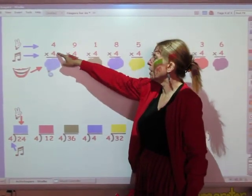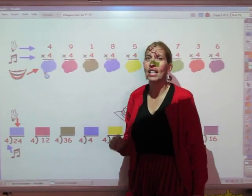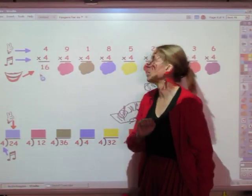So on this first one I'm going to sing the four song. I'm going to sing it for four fingers and whatever I sing is the answer. Here we go: 4, 8, 12, 16. The answer is 16.